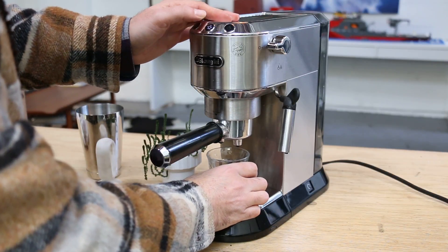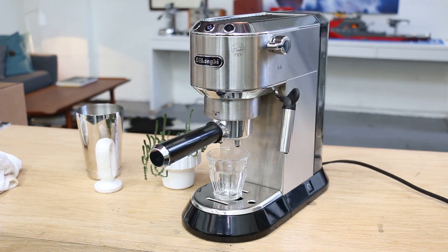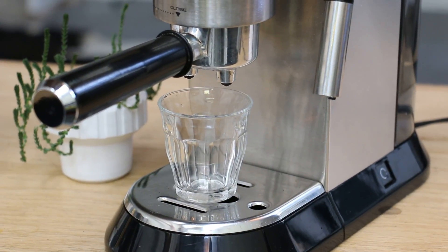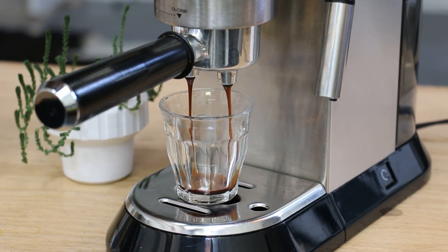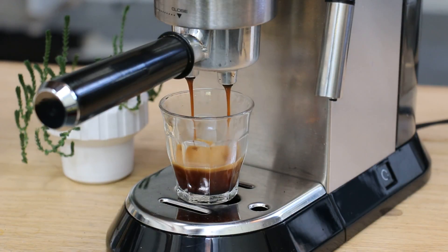Press double shot espresso — even zoom in here. Look at this beautiful shot. Rich crema, pulls nicely, not too fast, not too slow. Looks great and it tastes great.